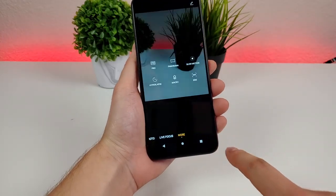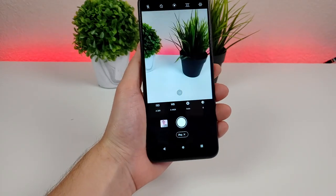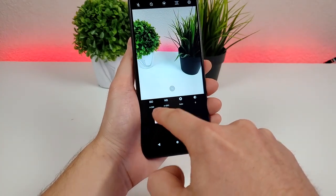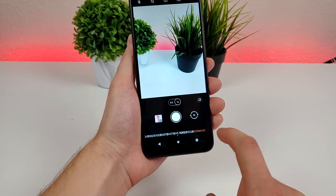Heading back to the More tab, we have some other options. One of them is Pro mode, which gives us the most customization abilities. For example, ISO and white balance can be adjusted, which is certainly helpful if you want to take your photography to the next level.